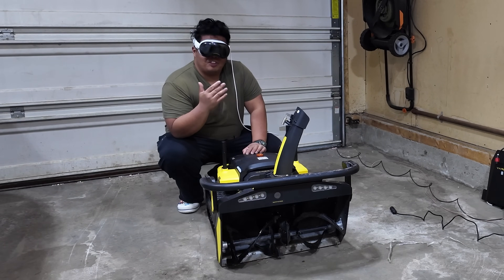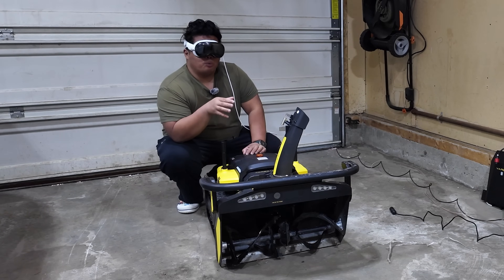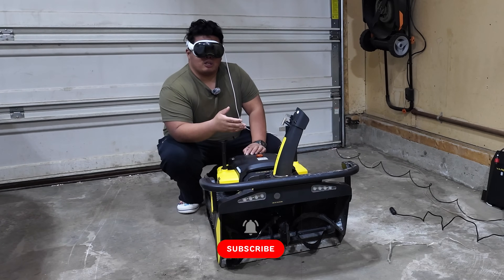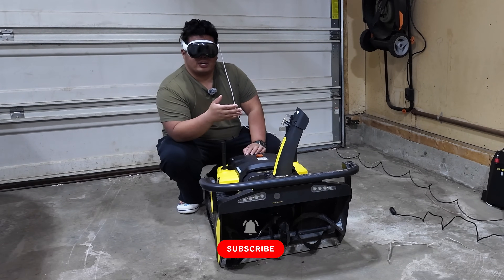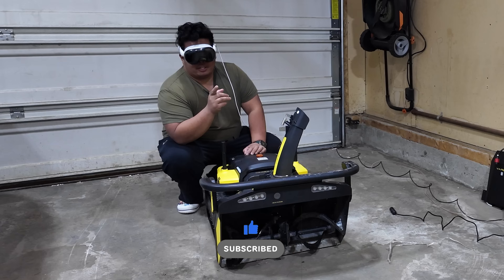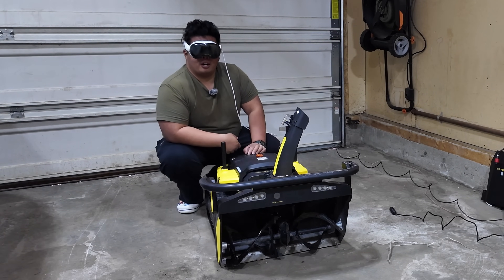What's happening YouTube? Today we're looking at the Yarbo S1 Pro — this is the first robot snowblower, mower, and blower out there. Make sure to subscribe to my channel, hit the like button. If you want to get one of these, I'll link this down below and there might be a promotion link there as well.